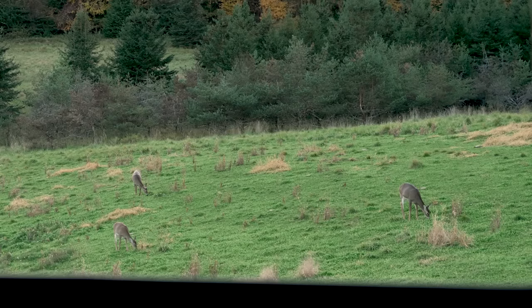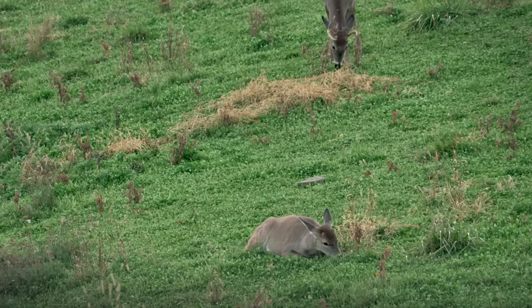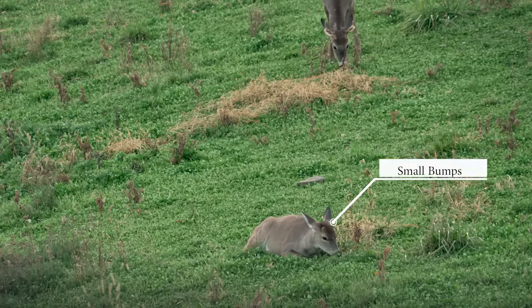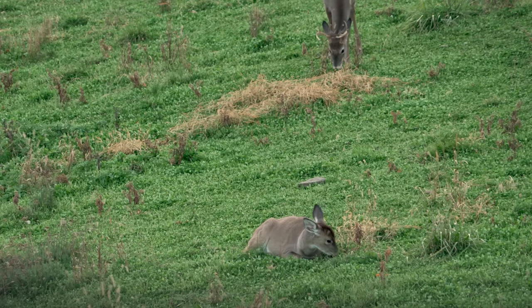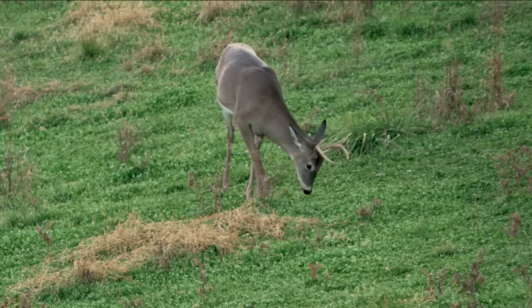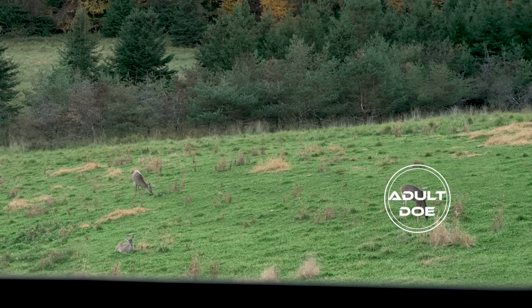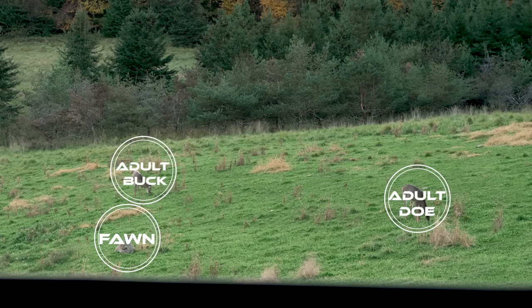In this next hunting scenario with three deer, the one all the way to the right is clearly larger — an adult doe. One of the deer beds down, so we can't see its body characteristics fully, but by zooming in on its head with good optics, we can see little bumps — this is a buck fawn. The last deer in the frame has visible antlers, so that's clearly a buck at least one and a half years old. In this one clip, we have an adult doe, a buck fawn, and an adult buck — a great comparison of different body sizes, sexes, and age classes.